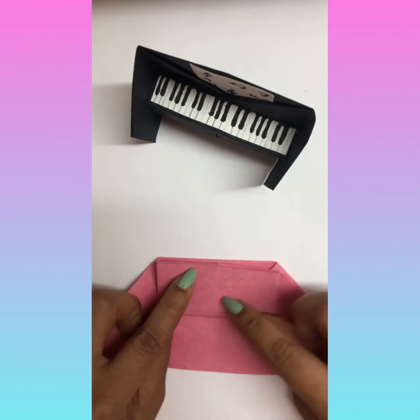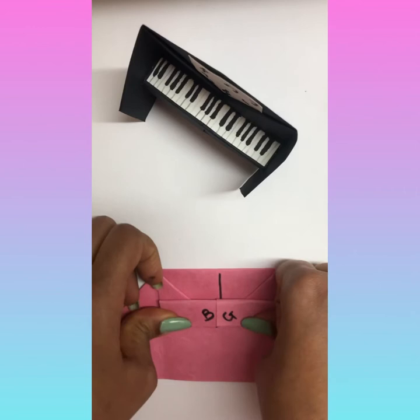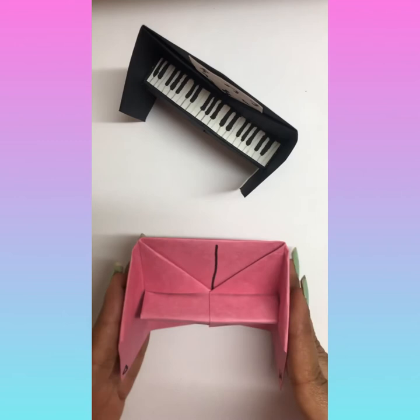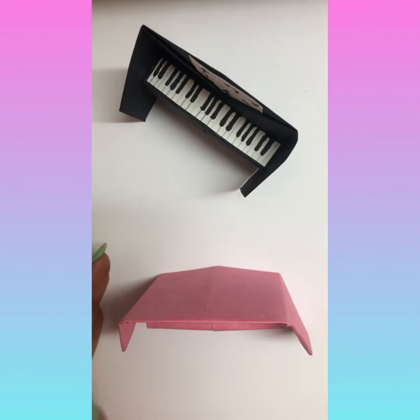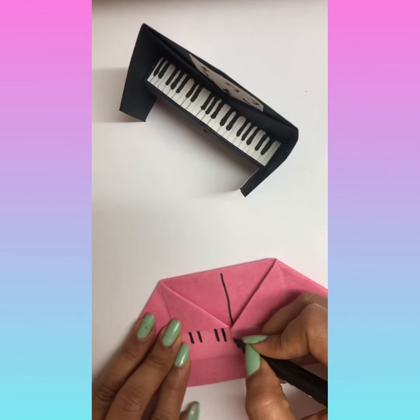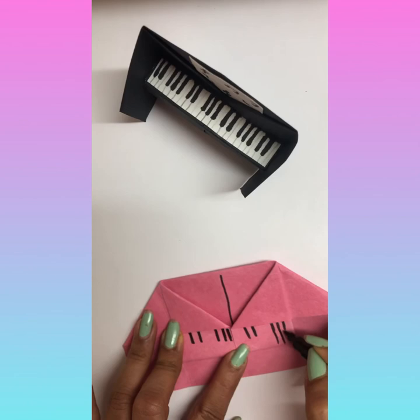Now we cannot read the boy and the girl corner, so fold it into half outwards so we can read the boy and the girl corner. Just open it a little bit and you can make it stand like this. Then you can make notes on this — set of two, set of three, set of two, set of three — make it as you wish, long or short, however you want.